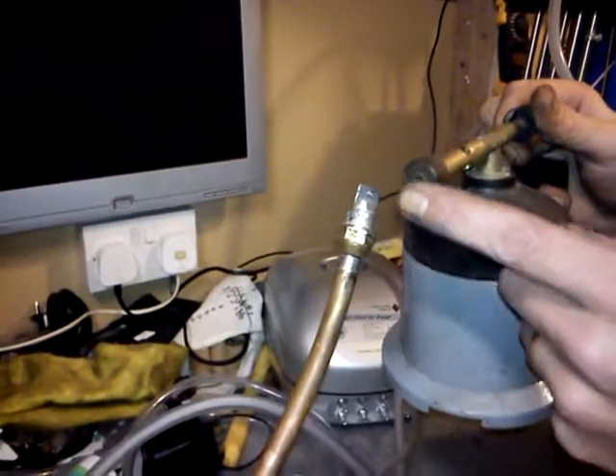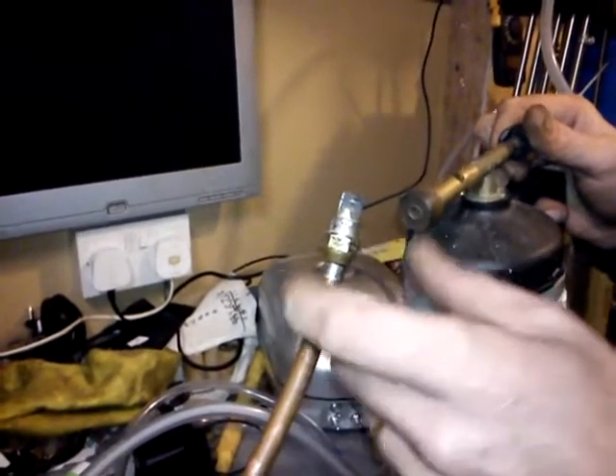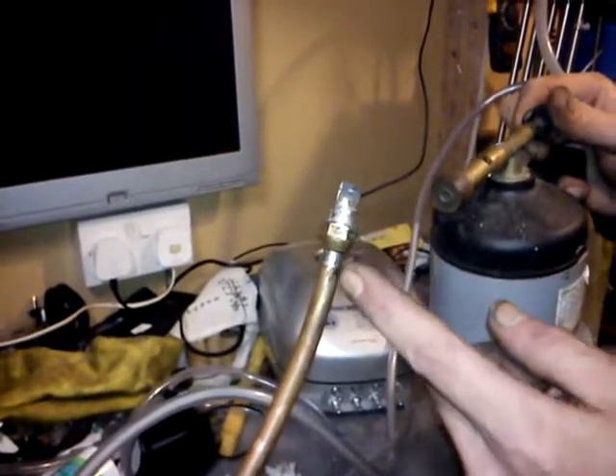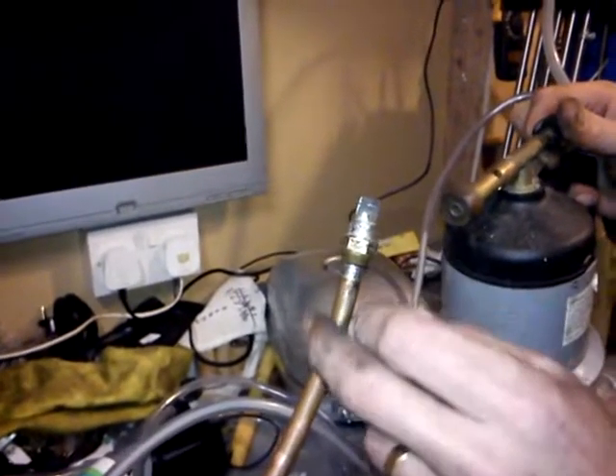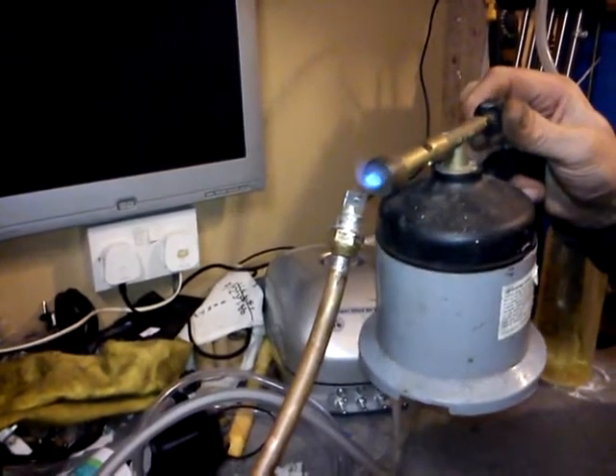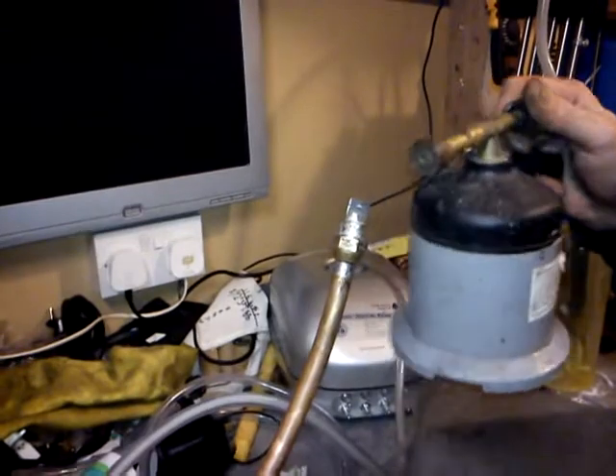So this was the gas burner nozzle. I took all the gubbins out of the centre of it and drilled it out — 10mm — slipped it over the pipe and soldered it. And there it is.